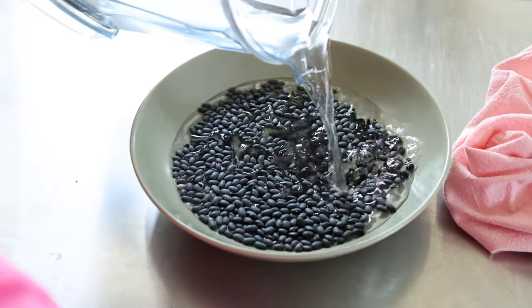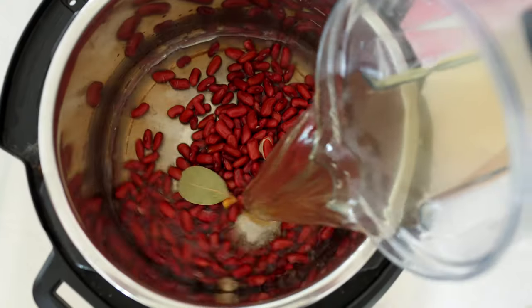The problem with beans in the Instant Pot is the guesswork. To soak or not to soak? How long to cook them? How much water do you need? What is the difference between bean time ratios? I feel ya and we're gonna cover all of that in this video.